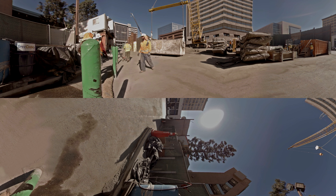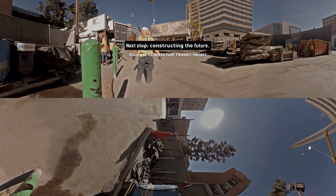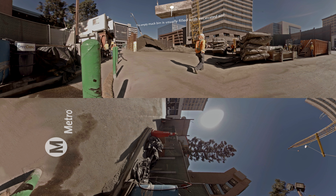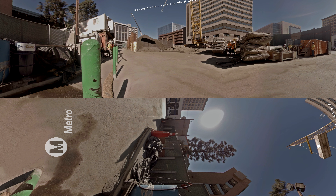There's a movement in LA. The regional connector will connect three rail lines and add three new stations in downtown Los Angeles. Construction is more than halfway complete and continuing to make progress. Follow along as we take you on a 360 tour underground.